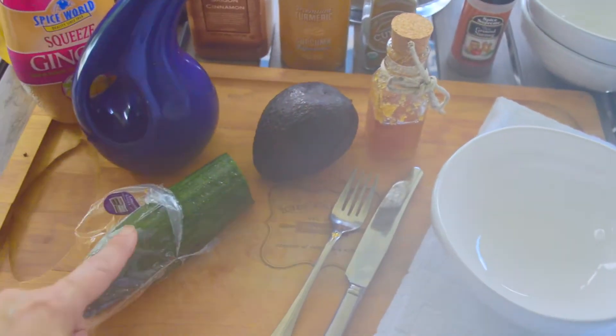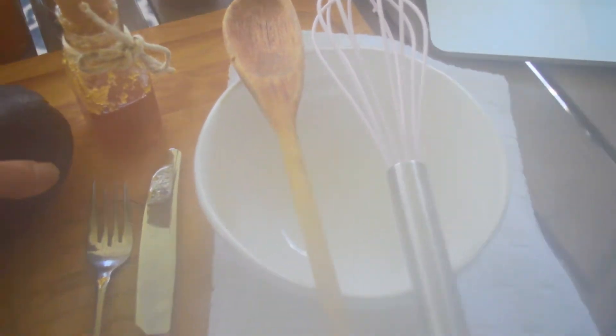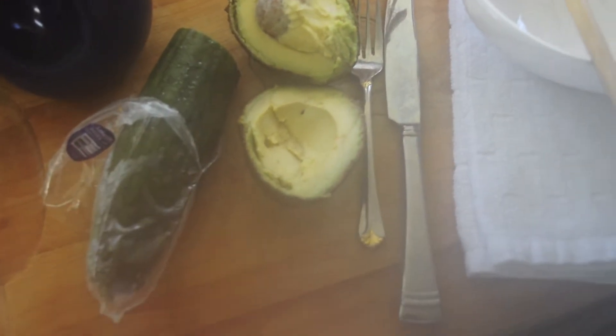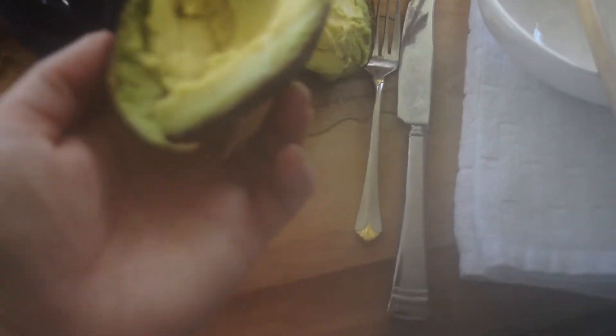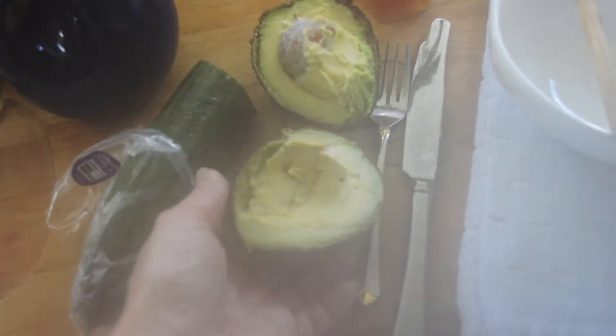In my bowl I have my pre-cut avocado, which got a little smashed. I'm now going to put that into my bowl and grate some organic cucumber right on top, then add about a teaspoon of the ginger.